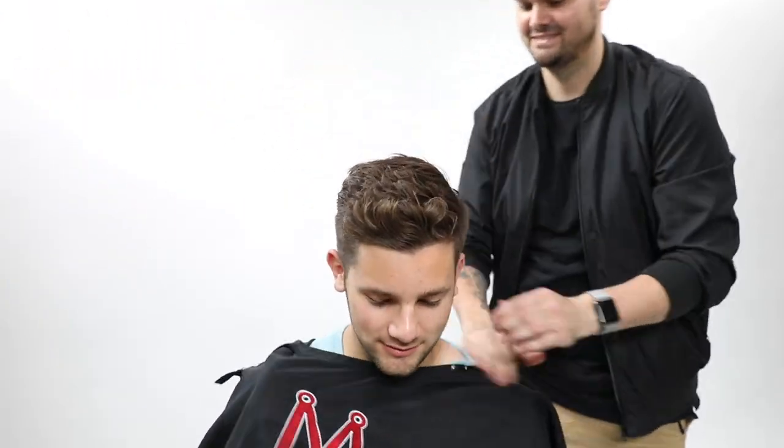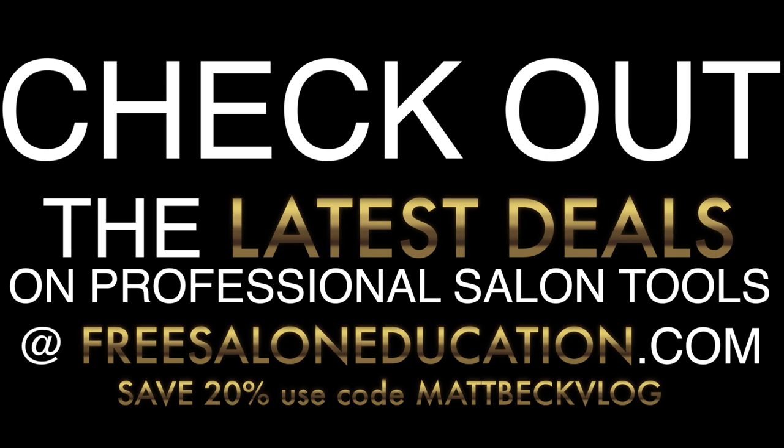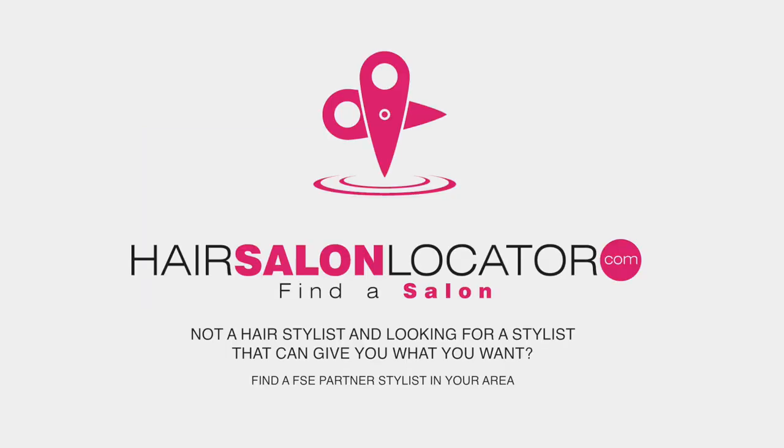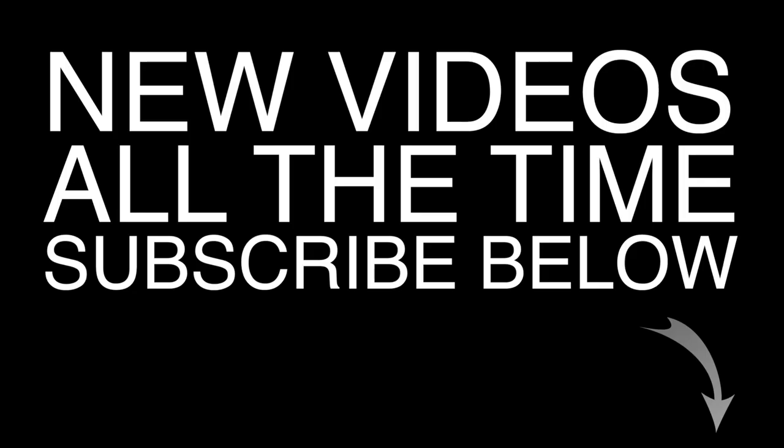Hope you guys like this cut - let me know in the comments what you think. Thank you so much for watching. Check out freesaloneducation.com - we have over 600 videos. Use code matbeckvlog at checkout for 20% off products. Also join our FSE partner program where we do live classes for free for stylists - sign up at FSEpartner.com. If you're not a stylist and you're looking for a new hair salon, go to hairsalonlocator.com to find FSE partner salons. Make sure you subscribe and I'll see you on the next video.